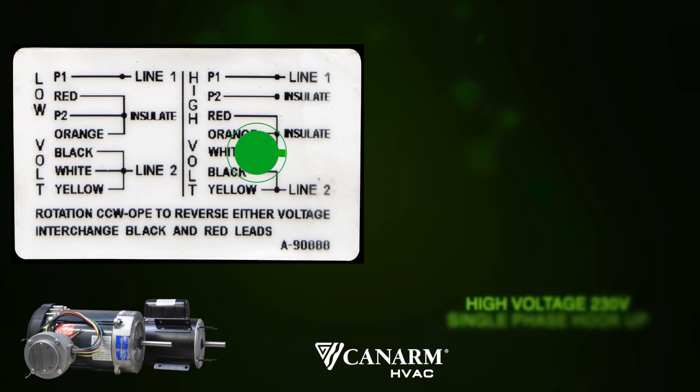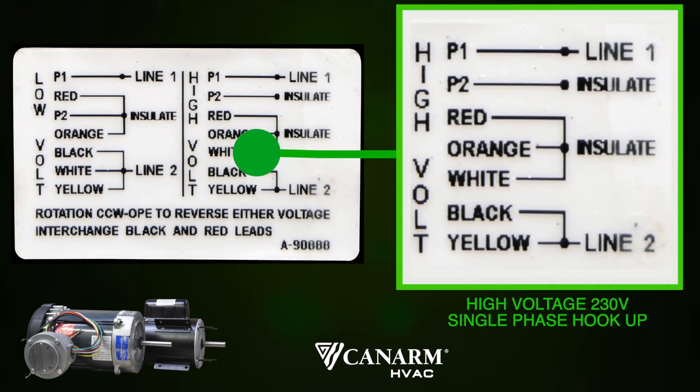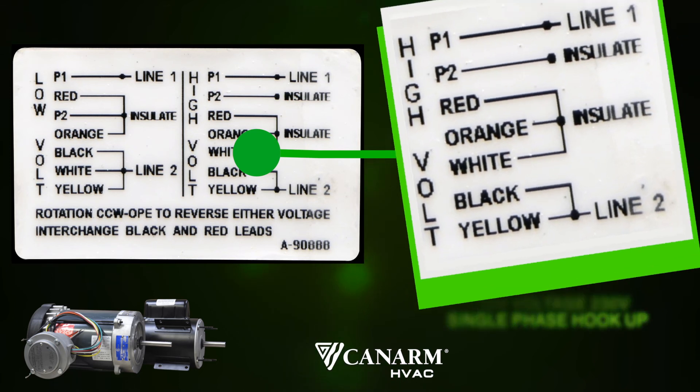Now let's look at the right hand side of the motor label for high voltage 230V single phase hookup. Line 1 and line 2 will refer to your leads. Insulate will refer to capping off with a wire nut or a moret. P1 motor lead is connected to line 1, your hot. Black and yellow motor leads are twisted together and connected to line 2, your second hot. P2 is left on its own and capped off with a wire nut or moret. Leaving the red, orange and white motor leads to be twisted together and also capped off with a wire nut or moret.